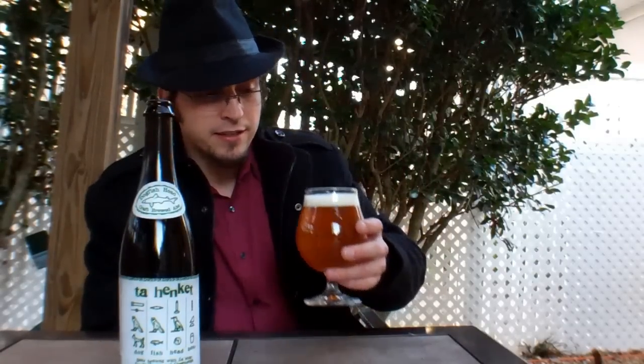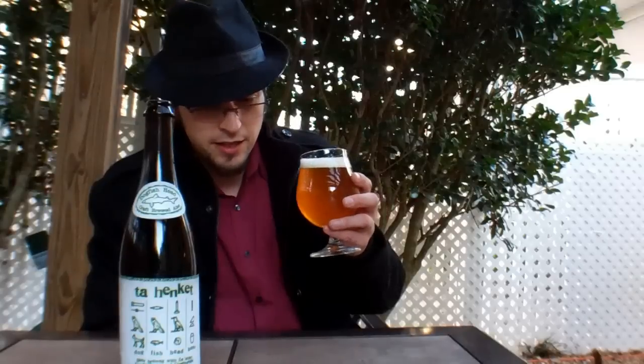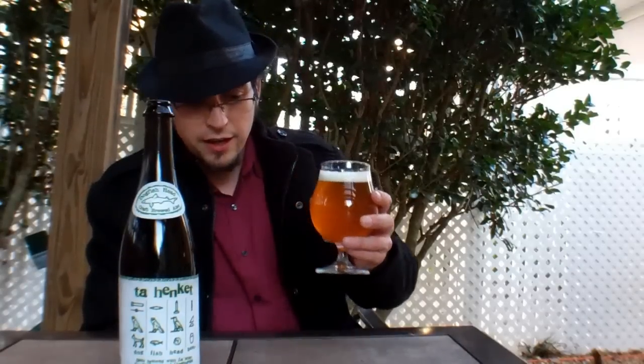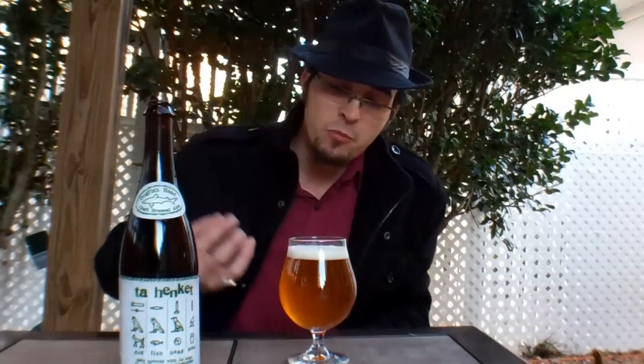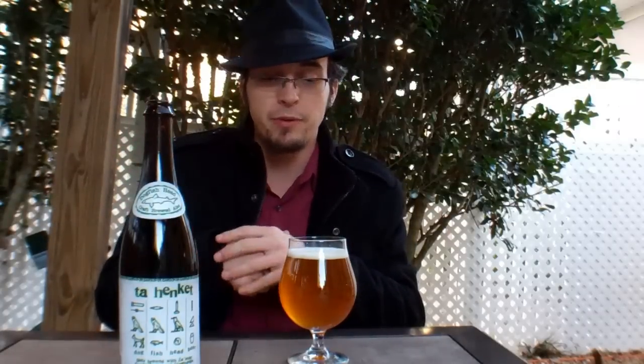Another interesting note about Ta Henket: when they ran the first batch, it came across with a very sulfurous nose. To tone that down and highlight the more earthy, herbal, spicy characteristics of the beer, they actually ended up hooking up a copper anode. To my understanding, it was almost a varying form of magnetism, whereby running this slightly sulfurous beer across the copper anode, the copper attracted the sulfur and filtered it out a little bit without harming the rest of the flavor profile — which I just think is fantastic.